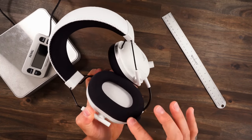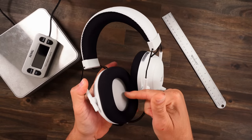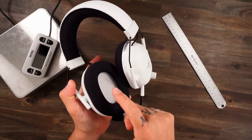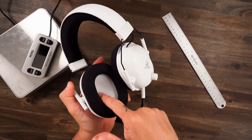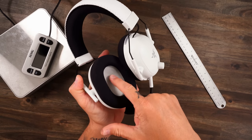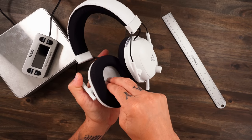The earpads are super soft and plush, sports material with a little bit of pleather lining, but the pleather is all the way down so your ears are not going to get hot. Since these earpads are not the deepest, your ears are going to rest in here, but there's a little bit of padding so it's not pinching against the driver.